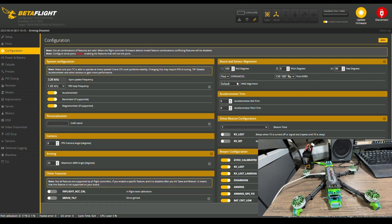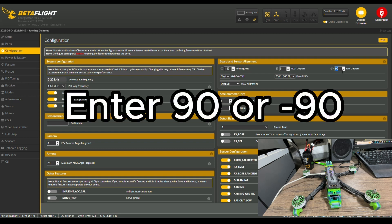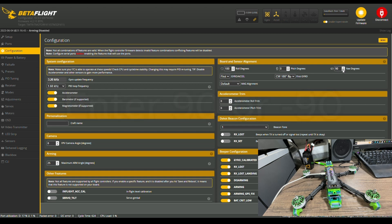On the configuration tab, you're going to see board and sensor alignment. In general, don't touch the first two settings — those should be correct. Generally, the problem is going to be the yaw degree. My suggestion is: if you see it's zero, try entering 90 or negative 90. Either one should fix the problem. If it still doesn't fix it, try 180.